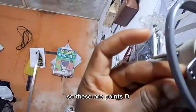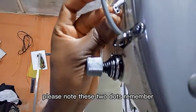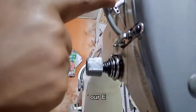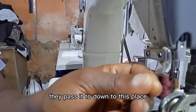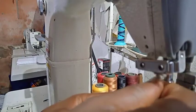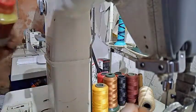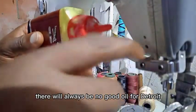Please note — this is Point E. Then you pass it through another smaller hook that is here — this is Point F. Then you pass it back down to this place — this is Point G. Point G is where you can add your machine oil, because there is something like a foam here that holds oil for the thread.